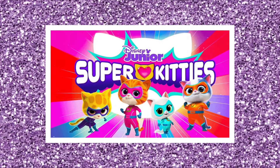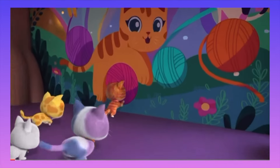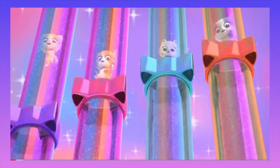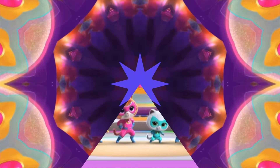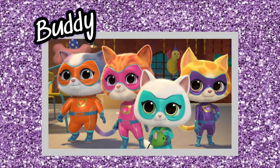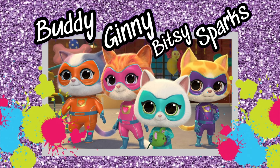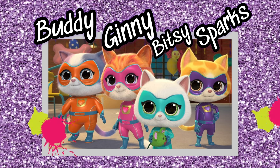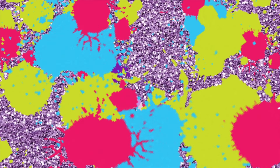There's a new show on Disney Junior called Super Kitties! There's Buddy, Ginny, Bitsy, and Sparks, and they are superhero cats! Let's make some toys for them today! Are you ready to get started? Let's go!